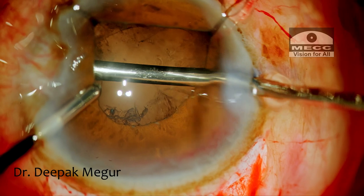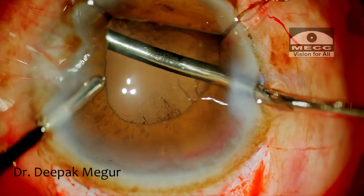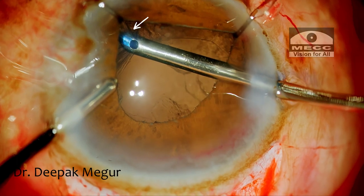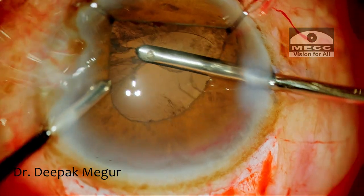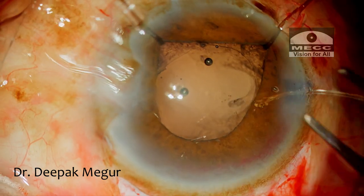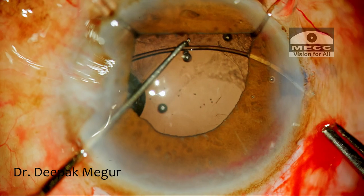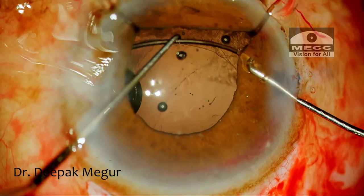Cortex extraction is an extremely challenging step in such eyes, as the bag can come along with the cortex when you're trying to aspirate it. The hooks provide excellent view so that this mishap can be prevented. Good visualization helps me introduce the CTR into the bag, which makes further steps of the surgery significantly safer.